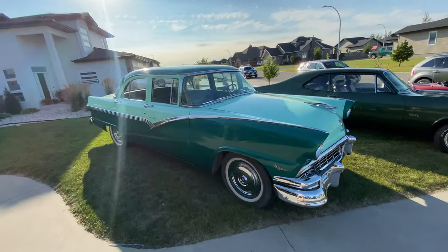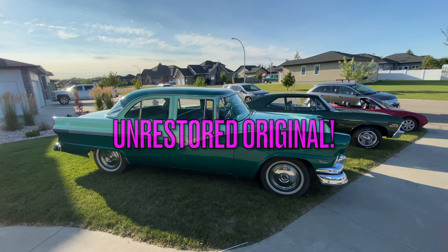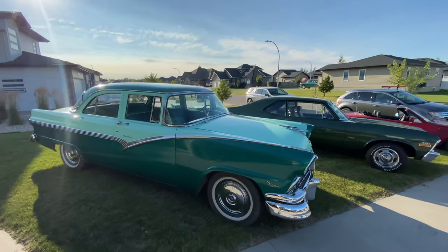This car is all original unrestored. It was actually bought new by my wife's great grandpa at the local dealership here — original paint, original interior.